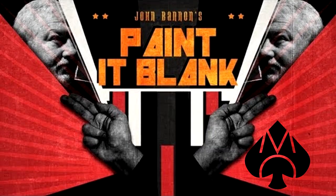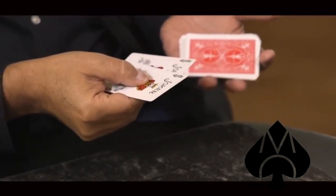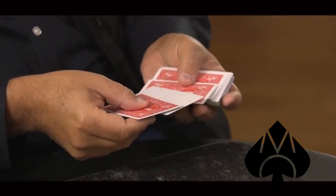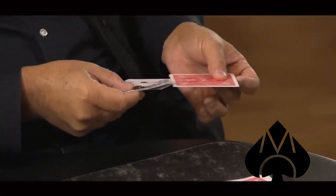I want to make a fun little top seven list for you, and maybe introduce you to a trick that you didn't know anything about. Let's start with number seven. Number seven is Paint It Blank. Paint It Blank is $20. It is from John Bannon, and it is one blank card — one blank card trapped between two jokers. The spectator names any card, and that blank card becomes their named card. Very easy to do, and you really only carry two jokers with you as your extra cards.